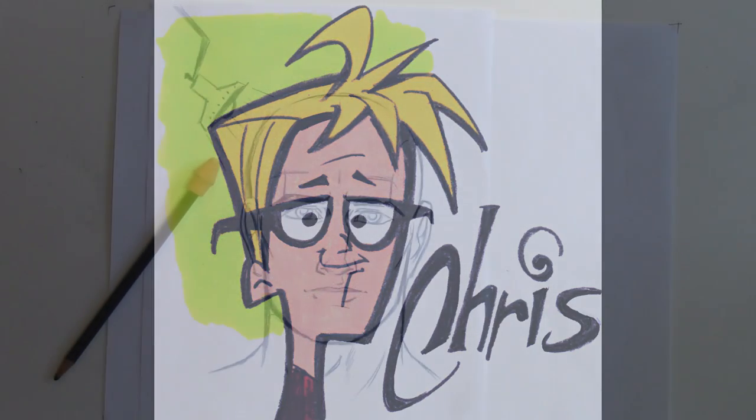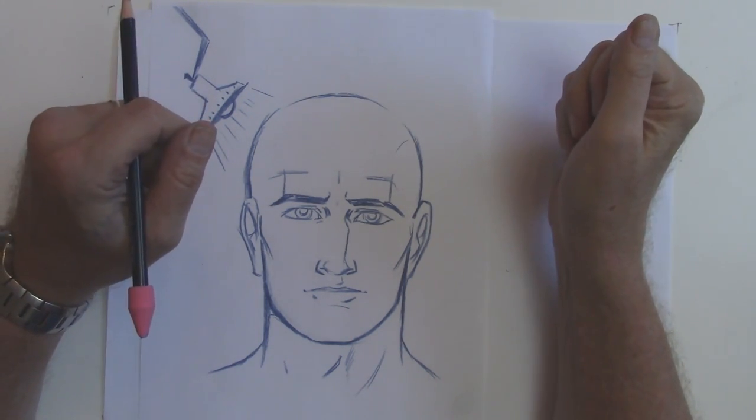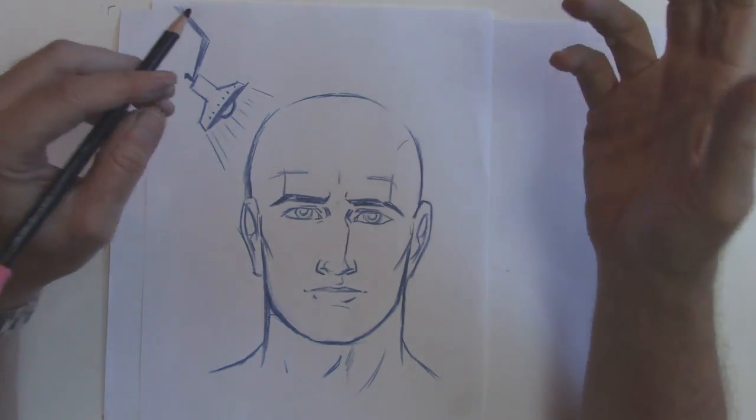Hi, my name is Chris Hart. I'm a cartoonist and I've been getting requests on my Facebook fan page and my website www.chrishartbooks.com for some tips on shading.